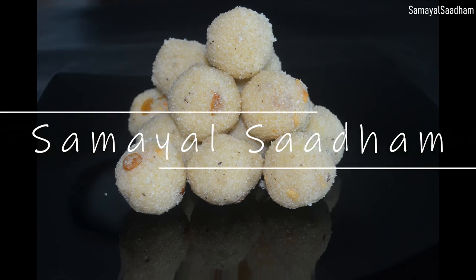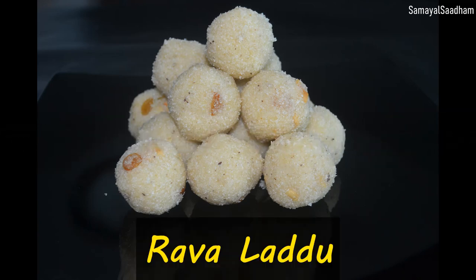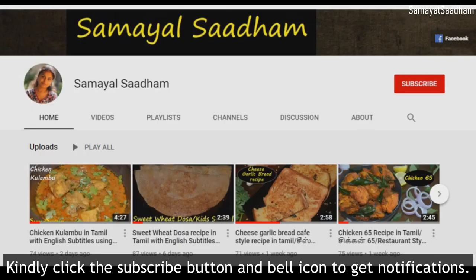Hi friends, welcome to Samael Sadam channel. If you upload videos on our channel, please click on the subscribe button and click on the bell icon.